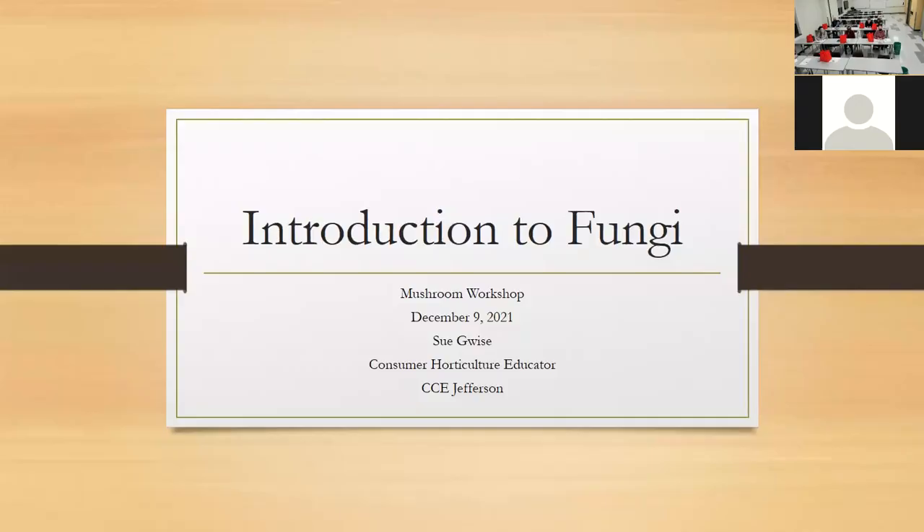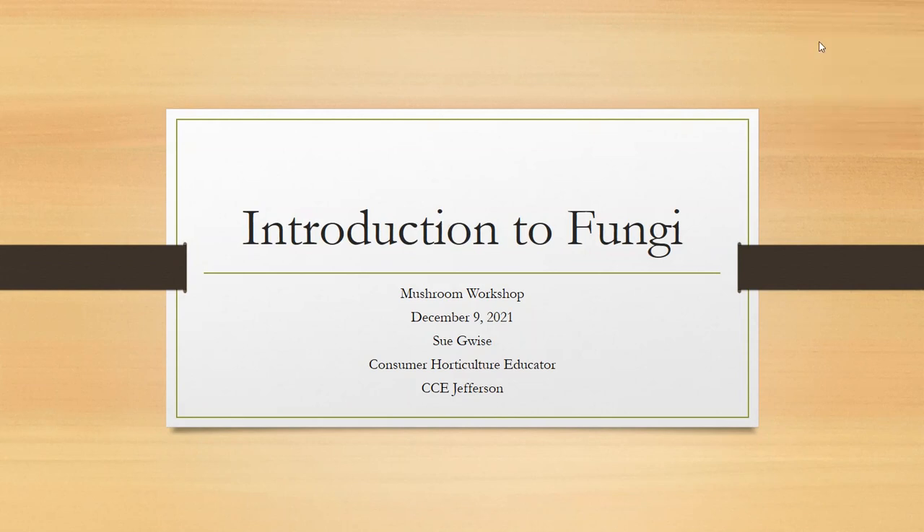We're so happy you guys are here — this is our first live version of this project. We had to do this during the pandemic as a webinar, and January was our first webinar. We're happy you can actually put your hands on this stuff and play with it. We did give kits last year but it's not the same as being able to ask questions. We're going to start out with some basic information about fungi, then Mike's going to show you how to put some kits together, and then I'll finish up with some other mushrooms you may want to grow at home.